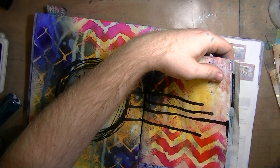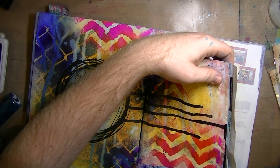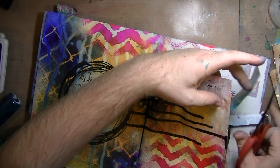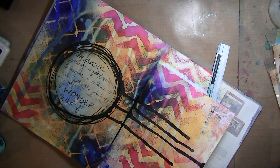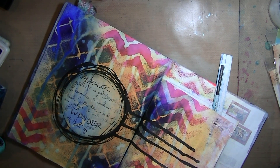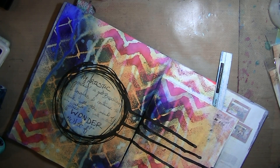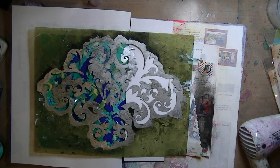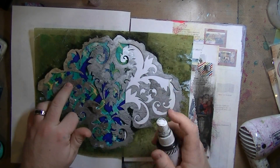Hi everyone! I know it looks like I started in the middle of the page here, but I didn't. I'm just using a sprayed-on piece of scrap paper to essentially glue down. I was using it to protect my other pages and to test out some stencils, so I glued it down. That's what I'm starting with and that was all dilutions on that.